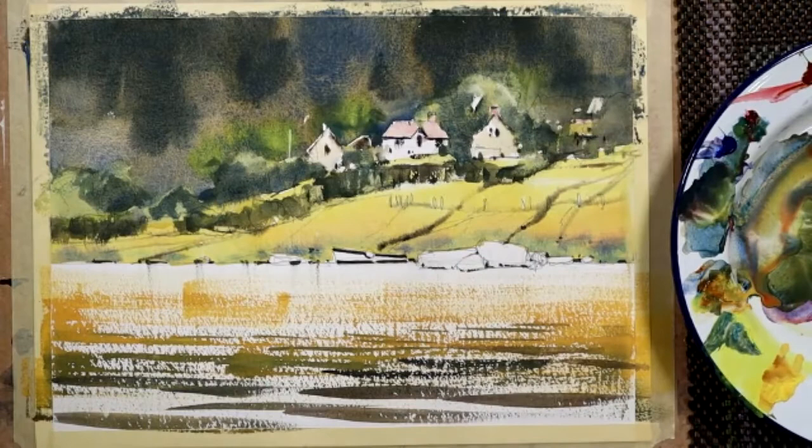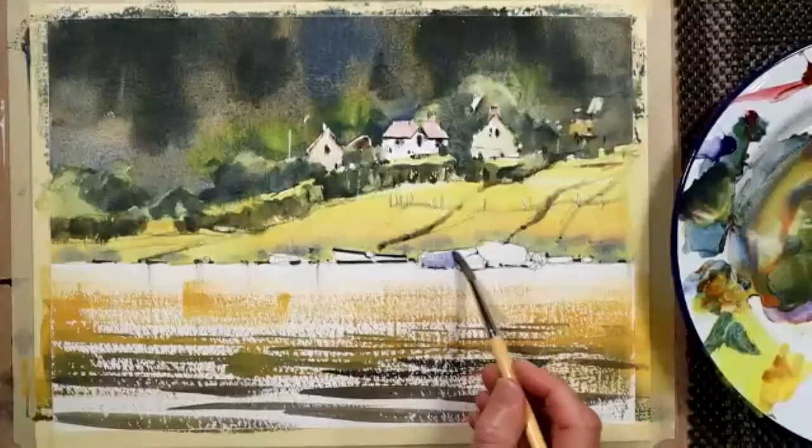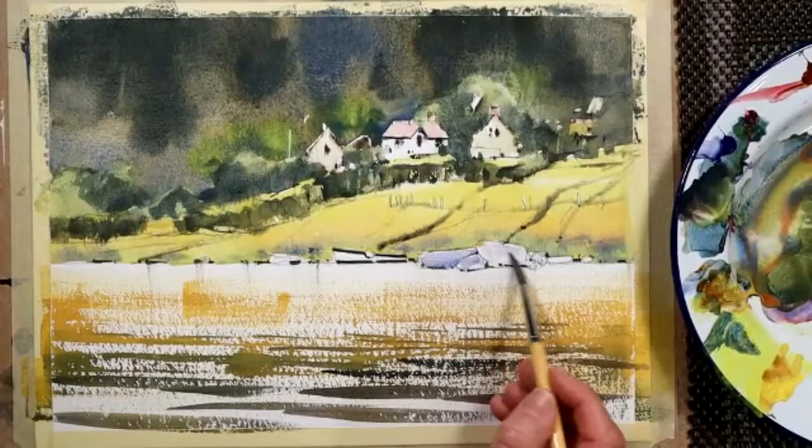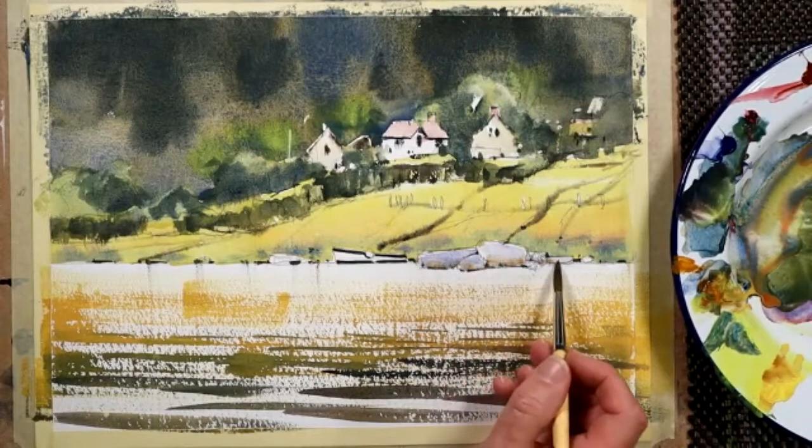Here's how to do rocks - this is a fail-safe way of doing rocks. Rocks come in all different colours. This is a tiny weak amount of ultramarine blue - I'll just leave a slither at the tops of those rocks, just a slither of white paper. The tops of those rocks there. While they're wet, pick up a bit of raw sienna and go to the bottom, the base of those rocks, and leave it - let it do its own thing.